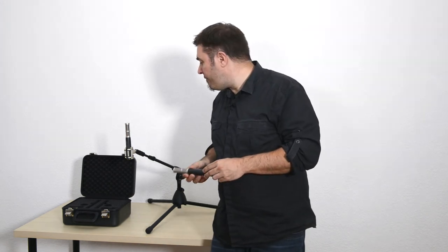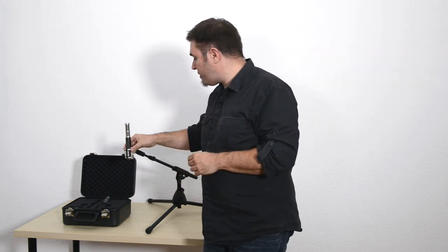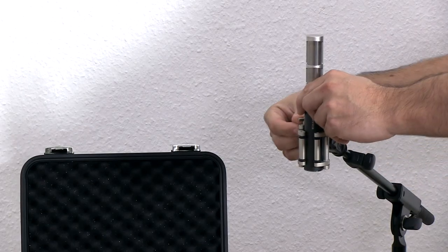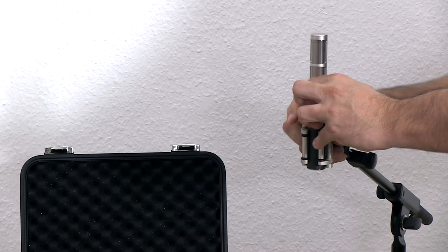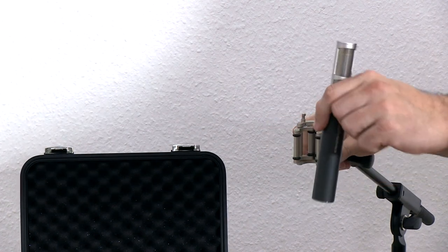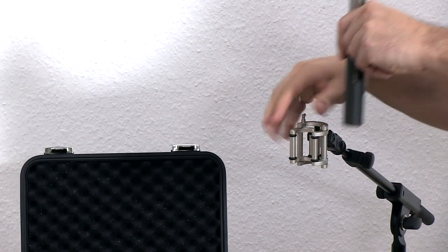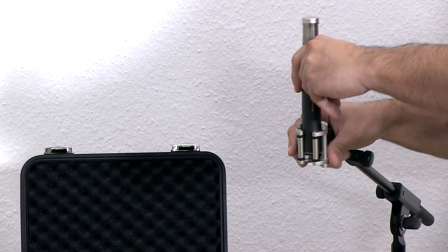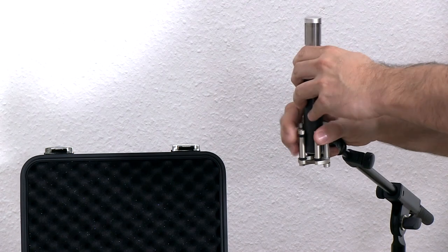The 5045 comes with this shock mount, which looks pretty similar to the one we have for the 5040, and it works like this. You simply pull the microphone out to the front, and if you would like to put it in, you open it up slightly, press it in, and it will magnetically grab the microphone.